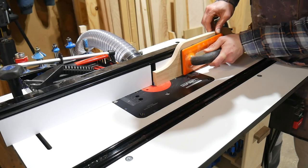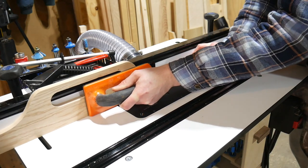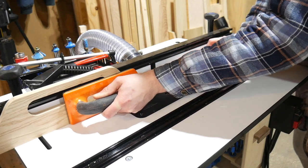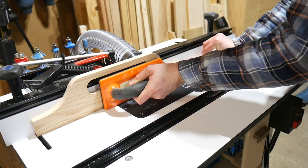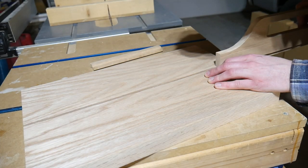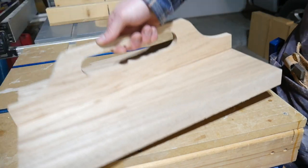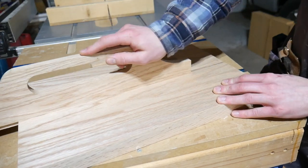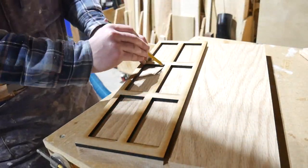Once I had that dialed in, I brought in the real handle to make the cut. You have to keep it really snug up against the fence to make sure you get an even pass — it was a little tricky. I also used that same cutoff to avoid any tear out on the back end of the router. Luckily it went pretty smoothly. It was a little looser than the test fit, but still plenty tight — especially once you put some glue in and the wood swells a bit, it's going to be plenty strong.